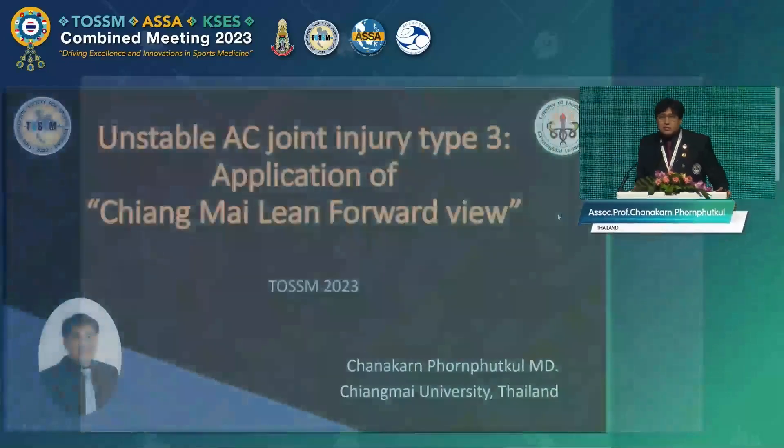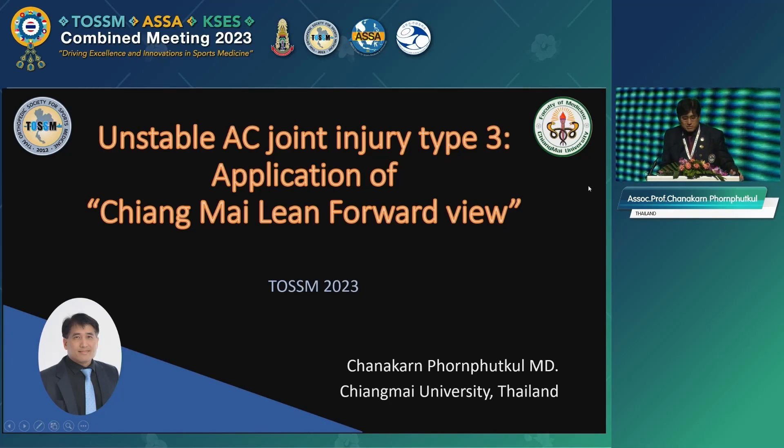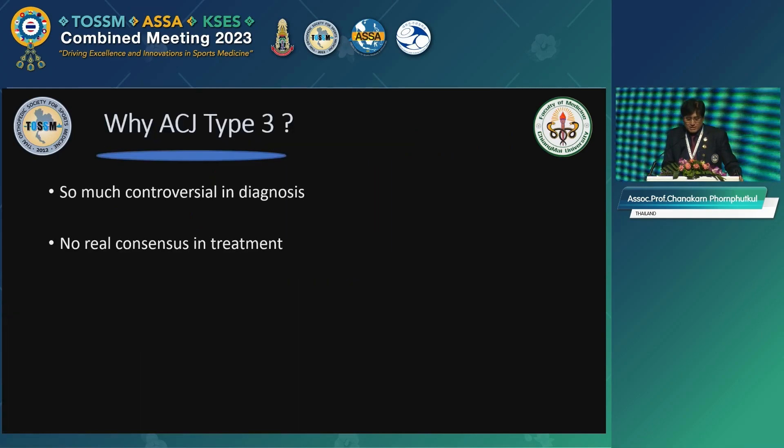Thank you very much for the introduction, and thanks again for being with us in the afternoon for the third day — it's really real guys who really want to learn. I spoke about the AC joint on the keynote lecture on the very first day, so I believe I gave you the concepts and I have a little more time to explain a little more about how to prove those concepts.